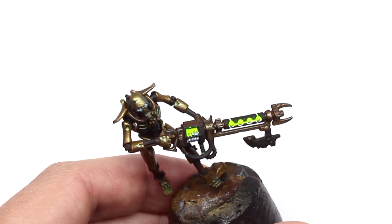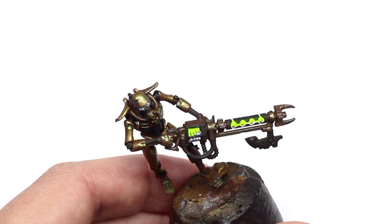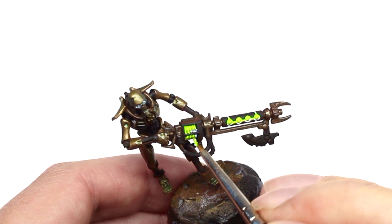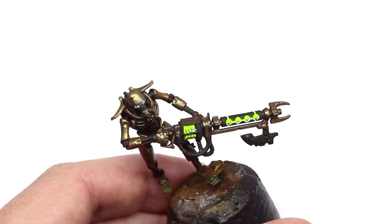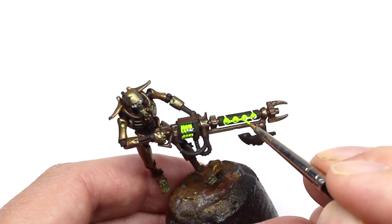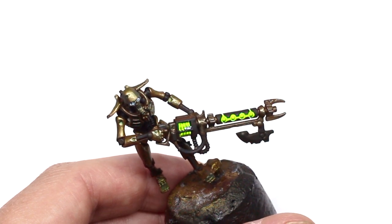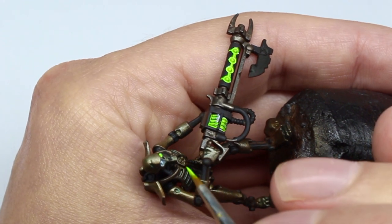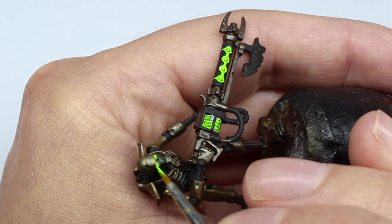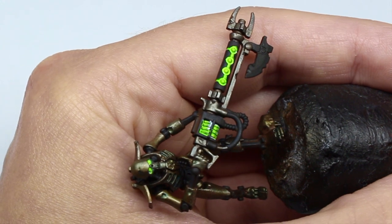Here I've got a bit of paint on the armor — a quick wipe with a Q-tip fixes that, no problem. I've done the same to the eyes, just giving them that kind of creepy glow. As I say, this isn't true OSL.